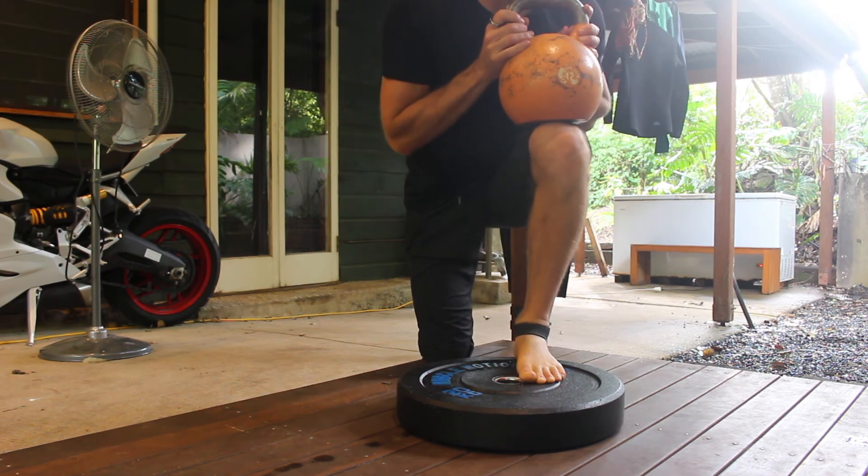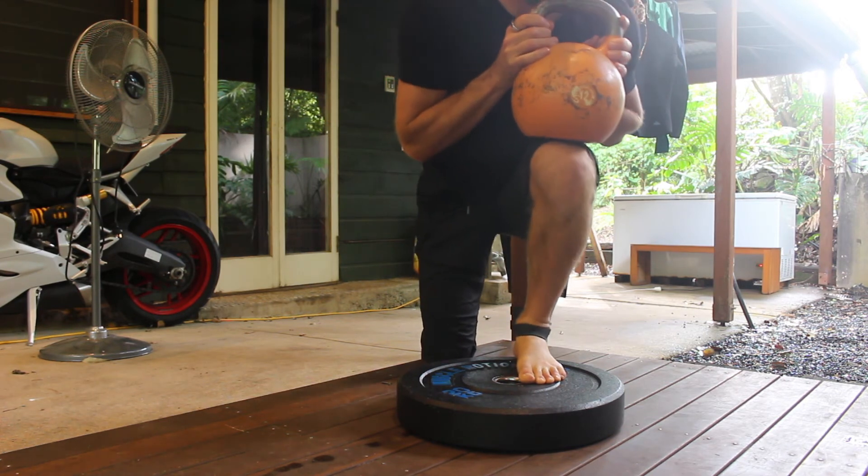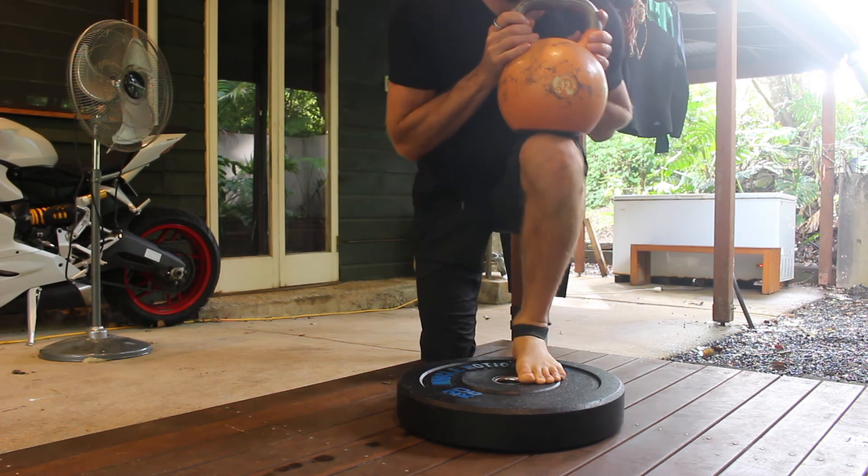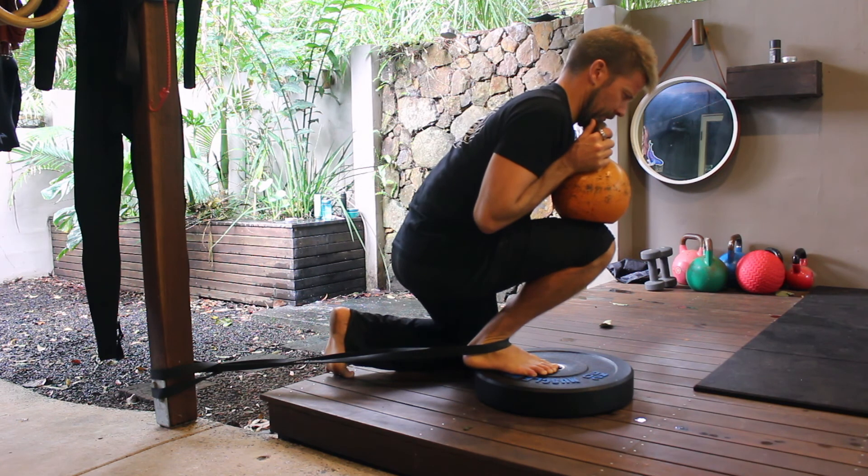Perform the prescribed number of repetitions and then hold the final rep for the prescribed amount of time. During the isometric hold, the aim is to sink as deep into the stretch as possible while keeping the heel down and the knee tracking over the toes.